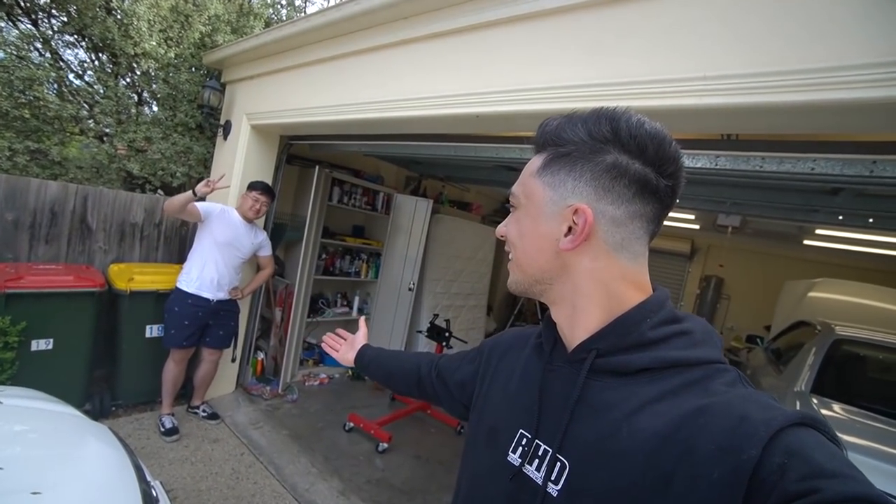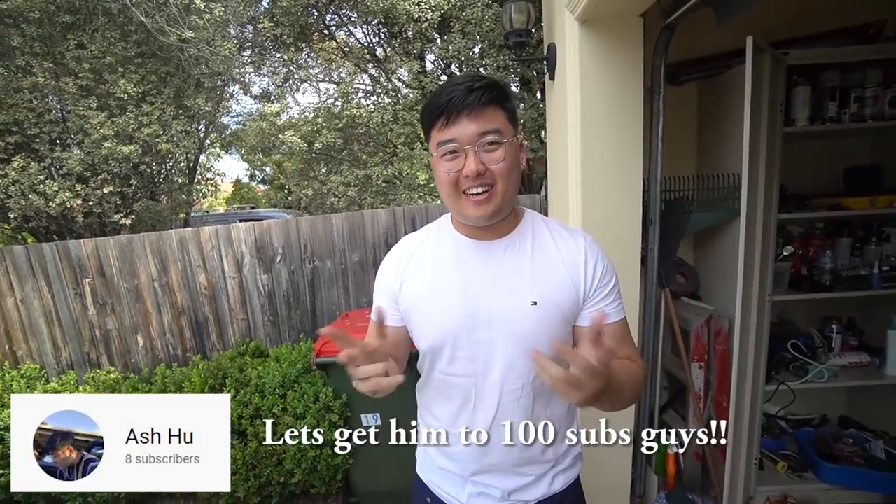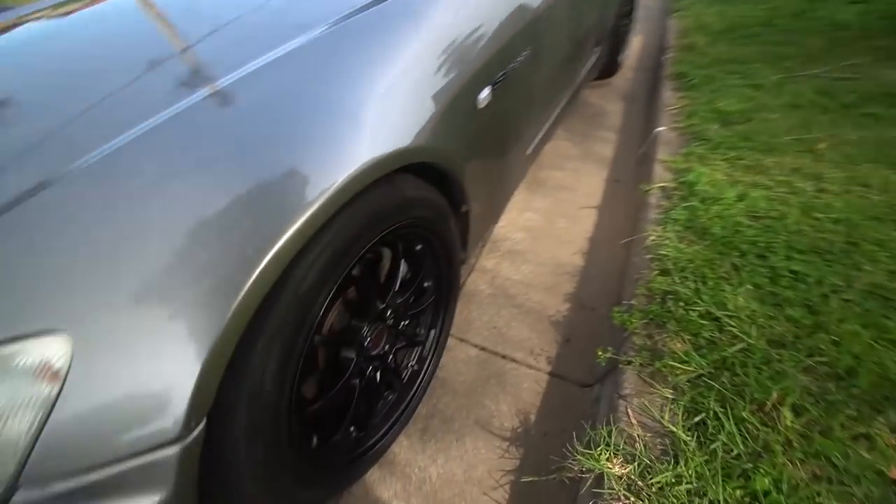We've got some more of the guys here now. We have Ash here with his new wheels — his channel is called Ash Who on YouTube, he makes sick car cleaning videos. At the moment we've got the Silvia, the Chaser in the garage getting manual swapped, and two MR2s. Ash just got himself some new CE28N wheels. All the club cars are out here today — it's 2000, Silvia, Chaser, and the two MR2s. Too many cars!